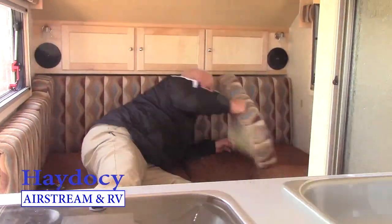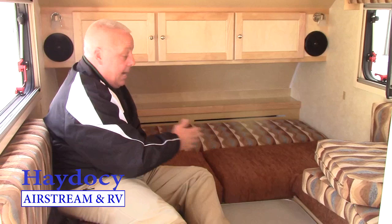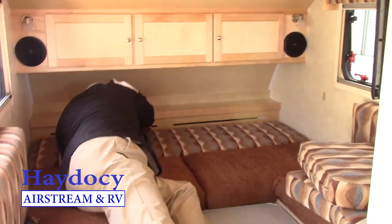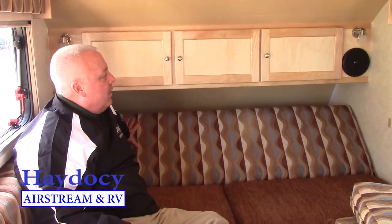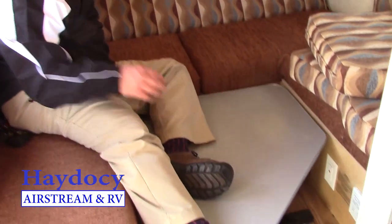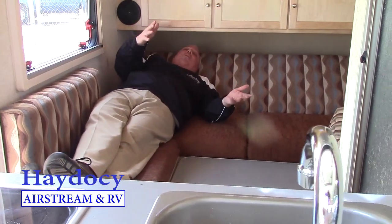Now how about this, Jeanie? This is what it looks like if we put the backsplash down — all bed. So I can create a full bed here, or I can pop this up and it goes to that 60-inch reclining position so I can watch TV and have fun. LED reading lamps on both sides. The table collapses so that you can make it into a full bed.